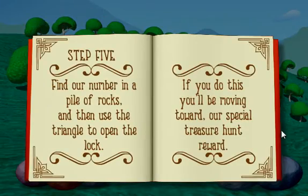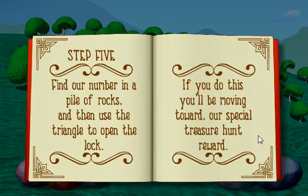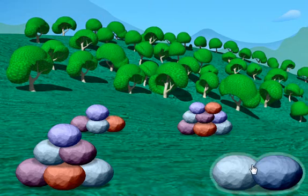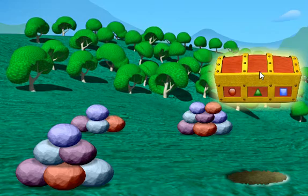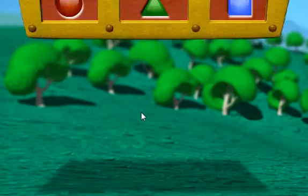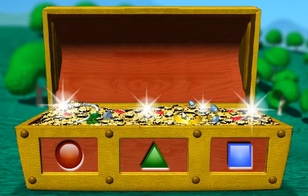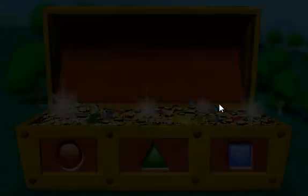Step 5: Find our number in a pile of rocks and then use the triangle to open the lock. If you do this, you'll be moving toward our special treasure hunt reward. Our number was two, so let's click on the pile that has two rocks. Wow, you did it! We found the hidden treasure! Now click on the circle to open the treasure chest. You sure are a great treasure hunter! Thanks for helping us find the hidden treasure! Great job!